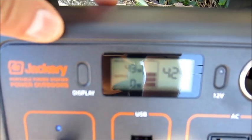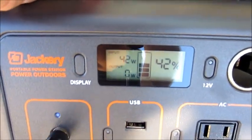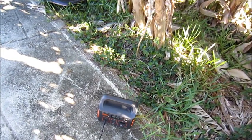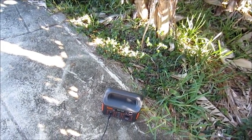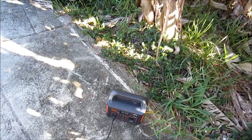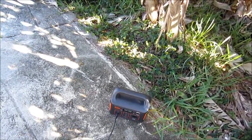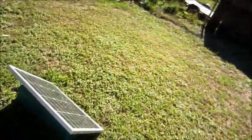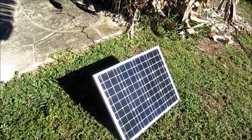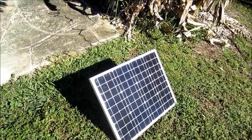If you tilt the panel up, the 50-watt panel is giving me 42 watts of input, as you can see on the screen — 42 watts of power, which is actually the maximum this Jackery will accept. So this is perfect for a Jackery 240. It could even be putting out more than 42 watts, but that's the maximum it'll show. That just shows how efficient this panel is — at least 42 watts at about 11 o'clock, not even noon yet.